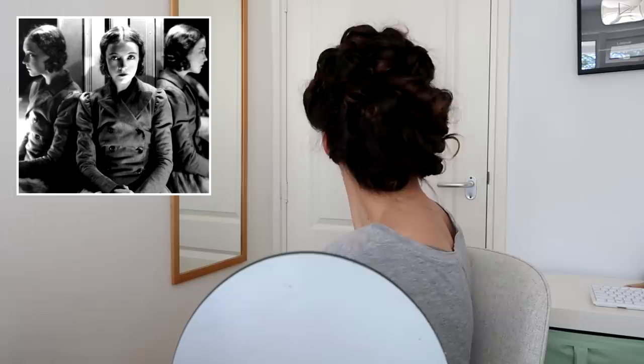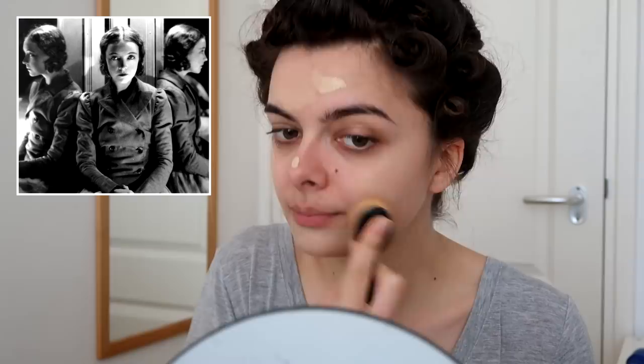Alright, let's do the makeup while I wait for my curls to set. I think I'm gonna do just very minimal makeup. I think the only thing she's wearing is powder and lipstick. In any case, I'm gonna start with a base, a little bit of foundation, so that there is as little going on in my face as possible. Although I don't think it matters too much, because I feel like a lot's gonna be washed out in editing. But still, the less you need to do in editing, the better.